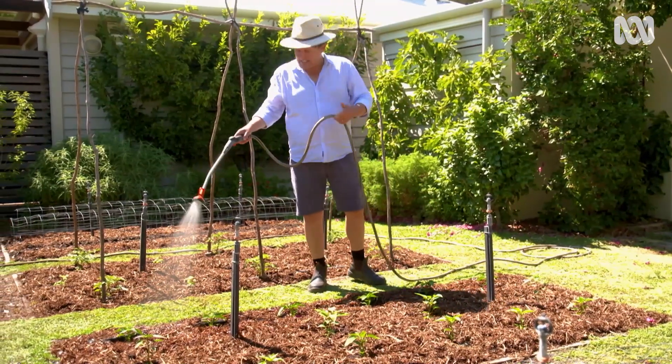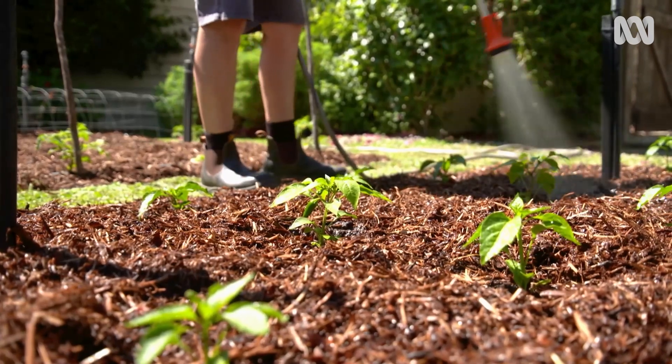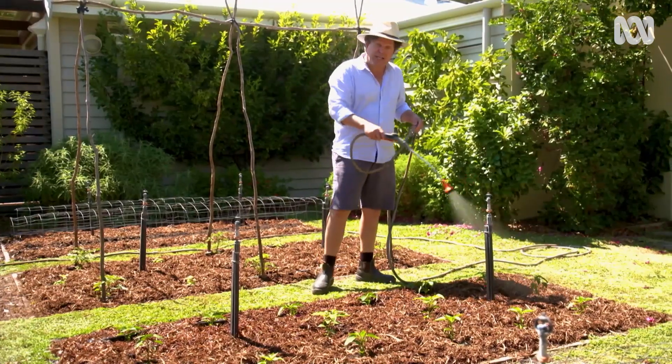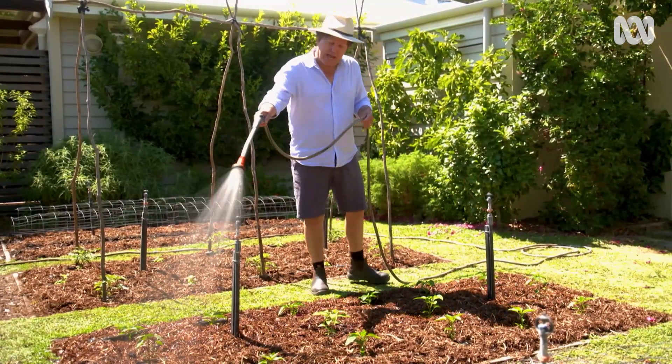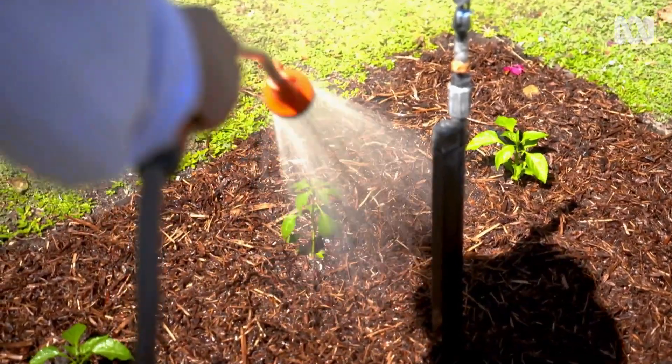When it comes to young veggie seedlings like these ones, they've only got shallow root systems, so small amounts of water frequently is the way to go. And if you see them wilting, water them straight away regardless of the time of day.